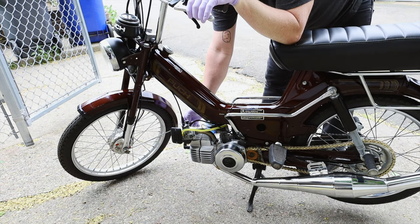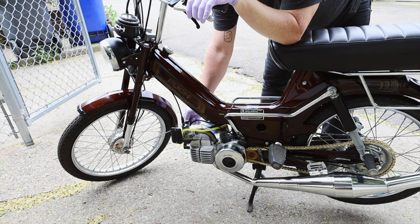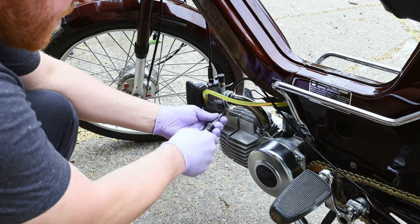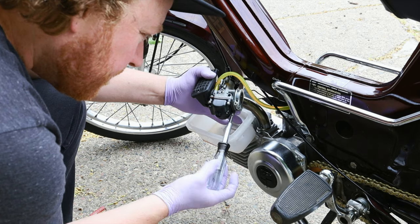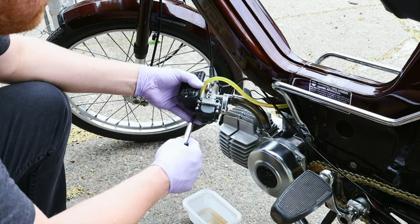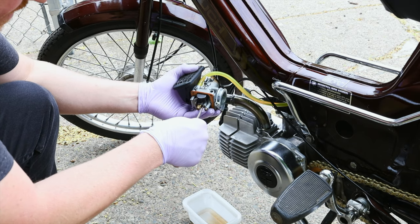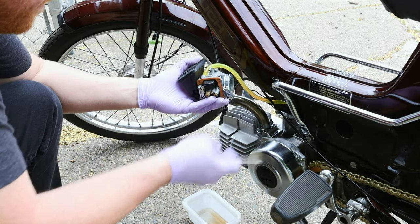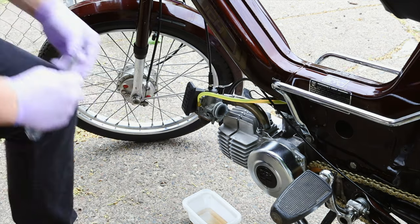With the air/fuel screw all the way in it runs a little leaner. When I screw it out about half a turn it dies and bogs out, becoming rich. So I believe the idle jet needs to go down. We're going to lower that — make sure to have a little container to catch the gas when it falls. Remove the idle jet — I'm taking out the 45 and installing a 42.